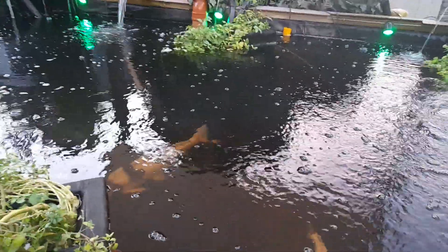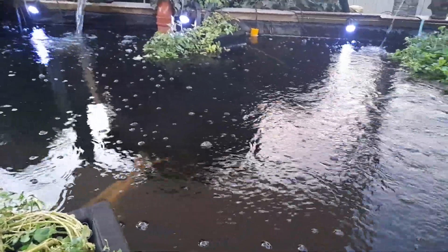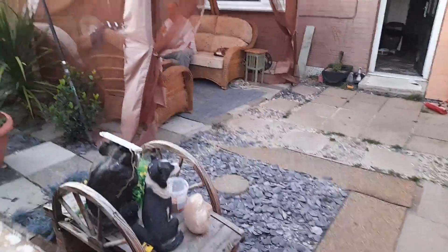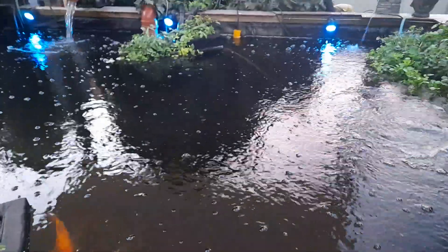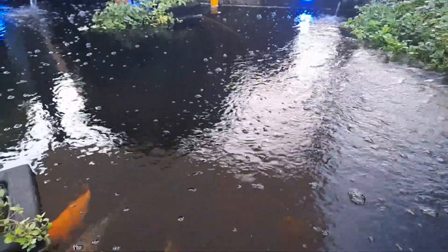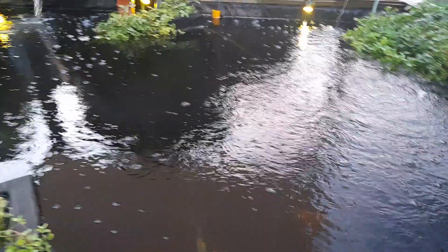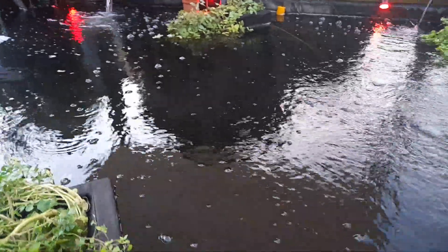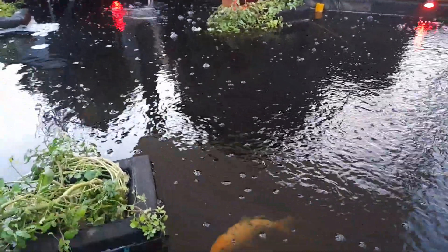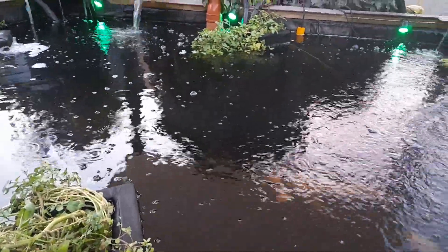I want to talk about the mistakes we've made over these last two years. When we first dug a pond it was over there — it was an 8x8 — and we didn't dig down, and we didn't know anything about pond cycling, bad bacteria or good bacteria. We knew nothing at all. So we dug a pond, put some goldfish in it, filled it up, and we put white gravel in it. It looked pretty.